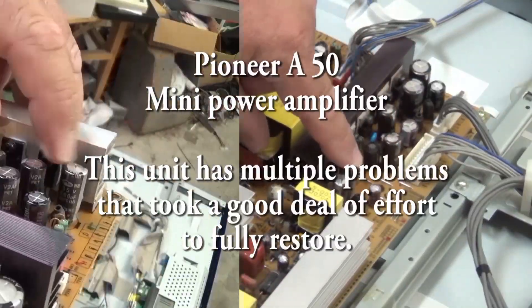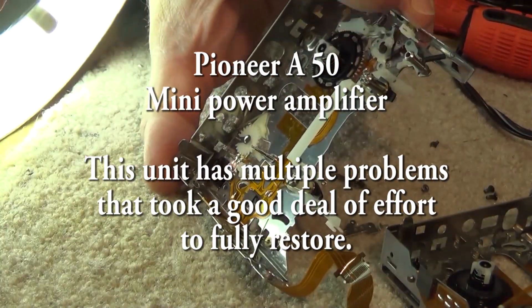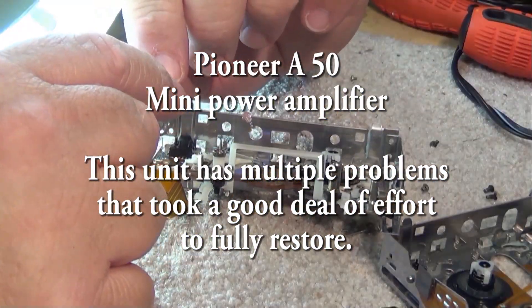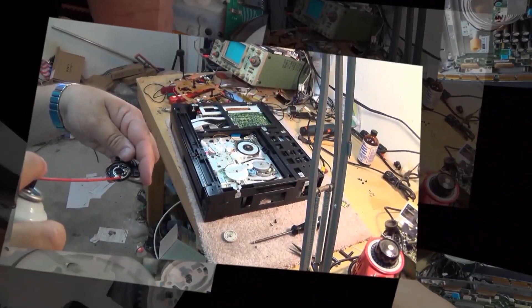In this episode we're going to look at the Pioneer A50 mini component high power amplifier, part of their component setup that I've got. I've got the four pieces here. I've already looked at the tuner, now we're going to work on the amplifier, and the tape deck and turntable will follow.